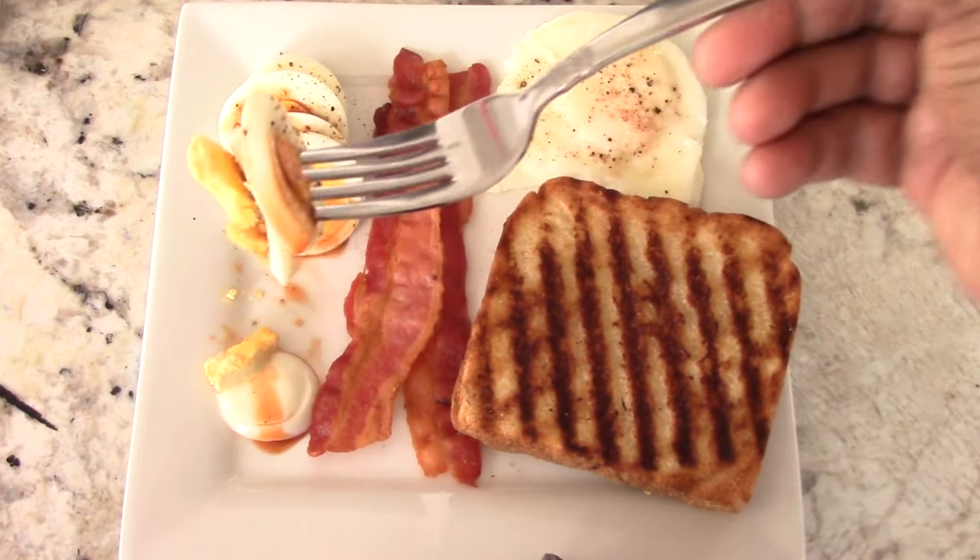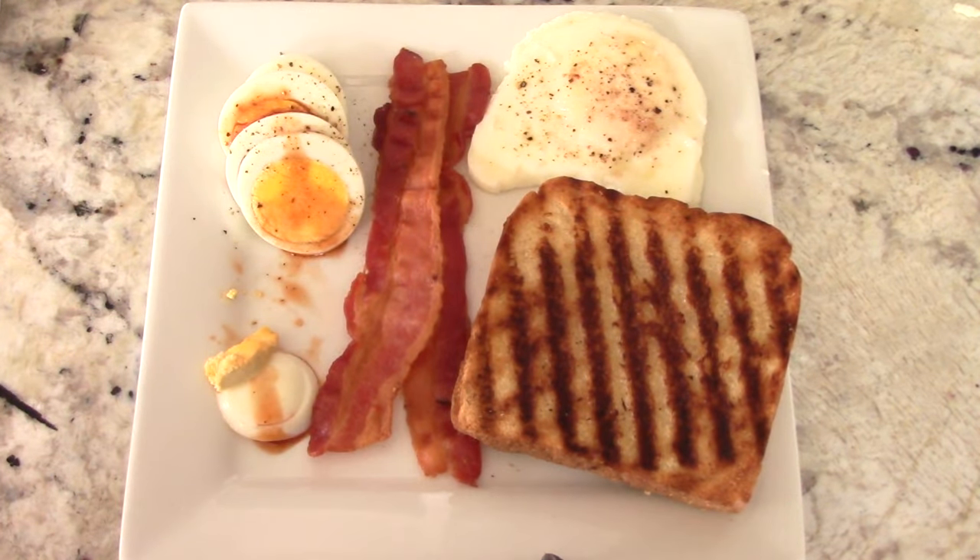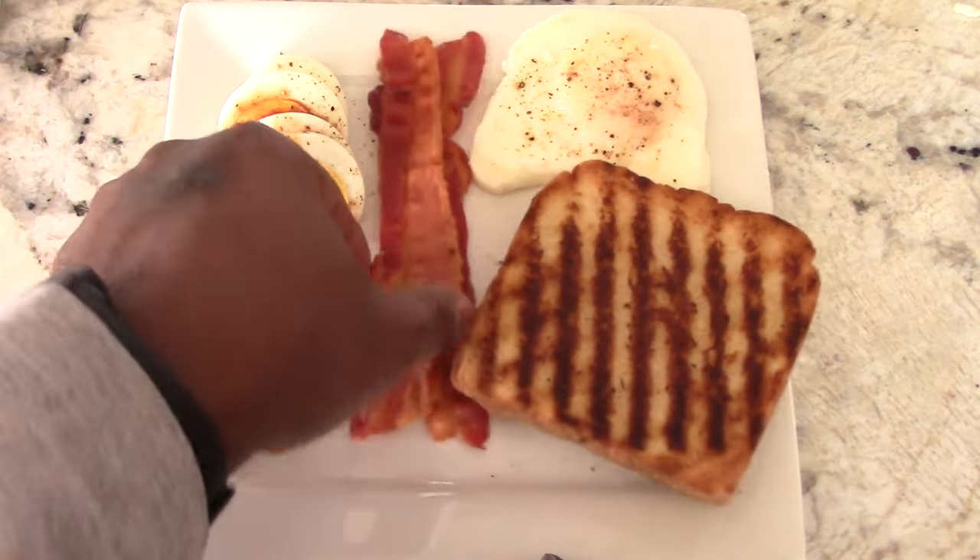Let's get a bite. Mmm. Yep, that is good. Let's get some bacon y'all.